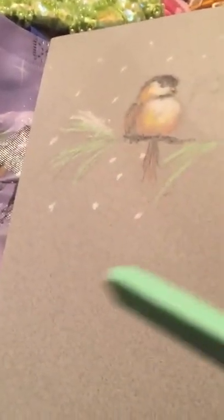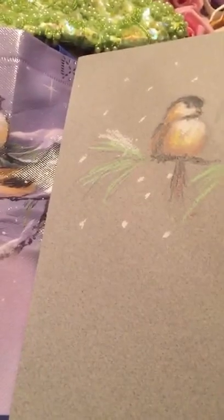I took the white pastel and made little dots for the snow. There you go. I hope that was helpful and fun.